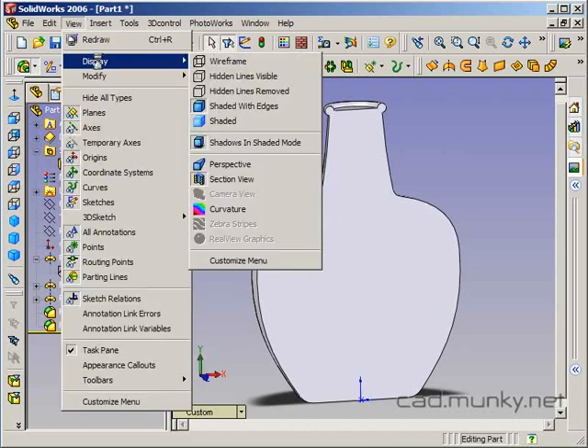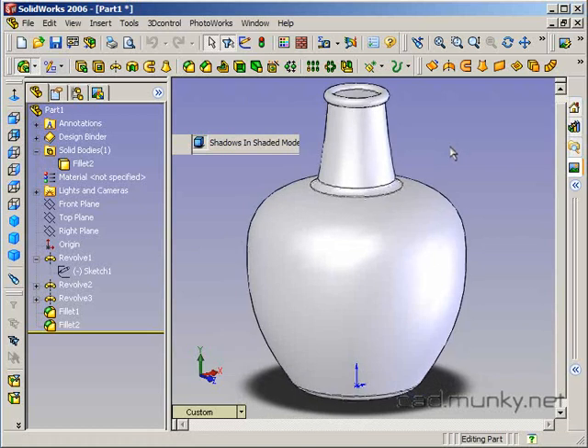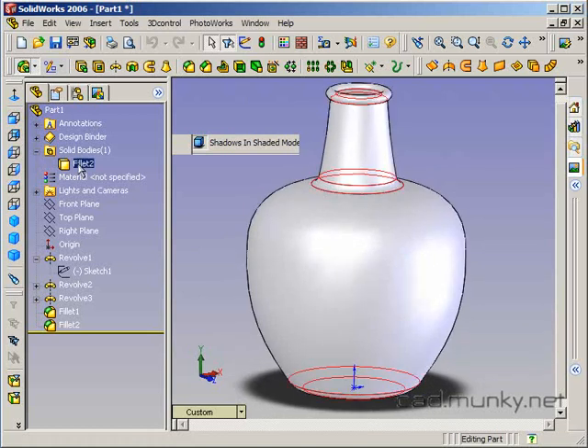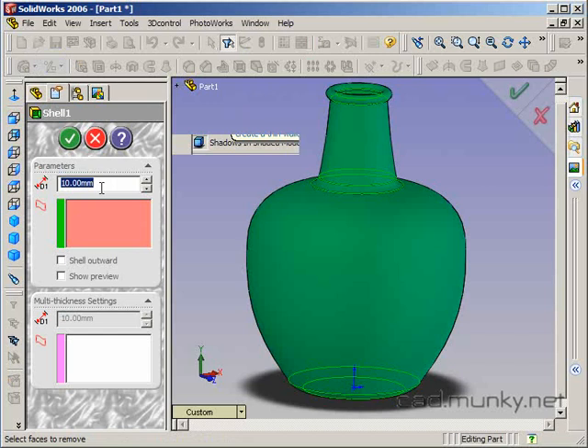Let me get out of my section view. We need a way to hollow this out, and we can do that through use of the shell tool. I'm going to select my solid body and insert a shell feature. What I have to do is select a wall thickness — I'm going to go with three millimeters. And show preview.